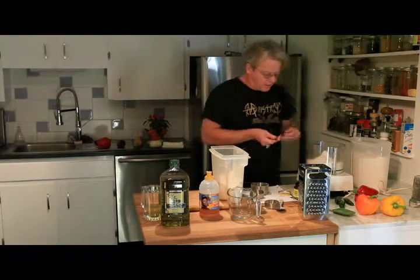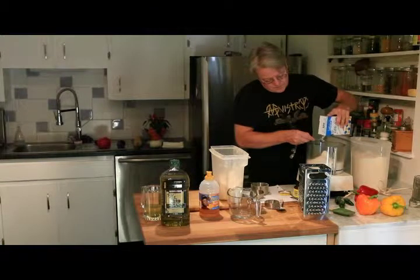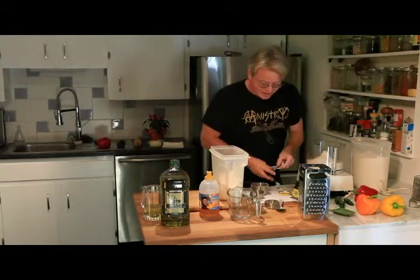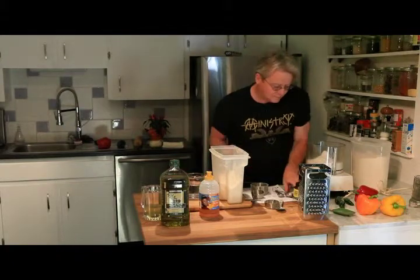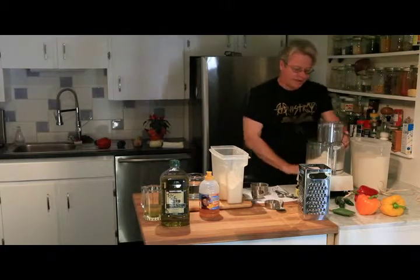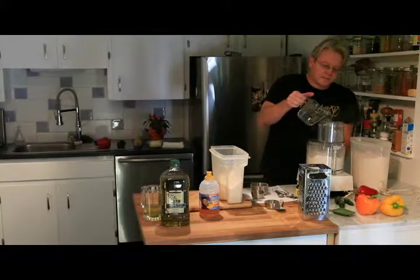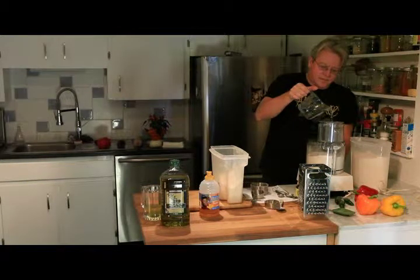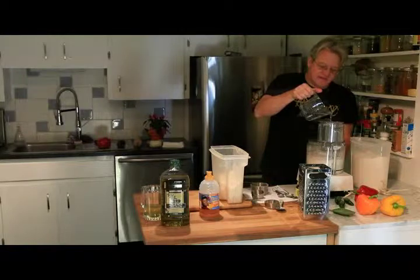Then we're going to use one teaspoon of salt. With baking, things have to be pretty precise — it's not just a pinch of this and a pinch of that. You've got to be pretty accurate. So we're going to get some water — that's one and two thirds cups. Once we've got our ingredients, we're going to mix them up dry and then slowly drizzle in our water.